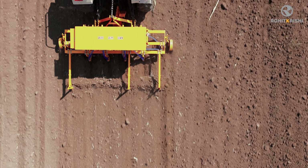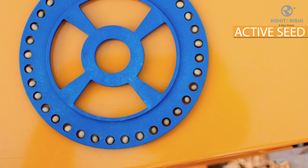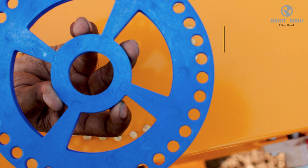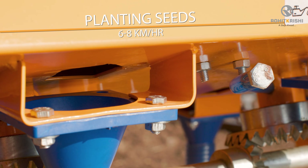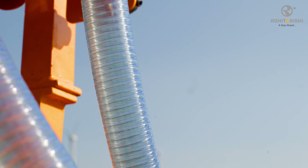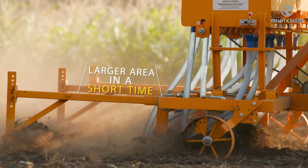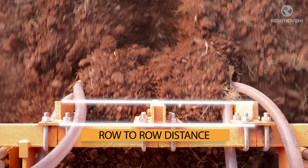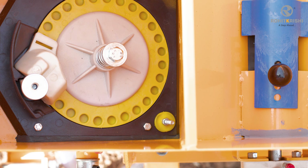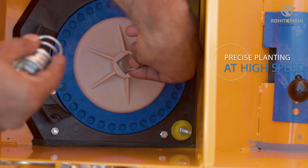The improved performance of the planter at higher speeds is due to the active seed metering mechanism. The seed metering system enables planting seeds at a higher speed of 6 to 8 km per hour, covering a larger area in a short time with precise seed-to-seed distance within the row. The seed metering system in the planter ensures precise planting at high speeds.